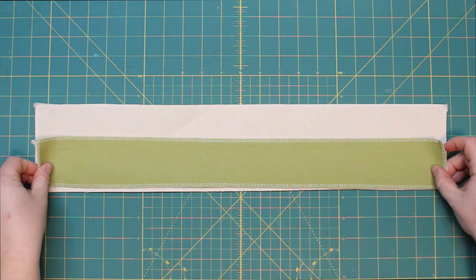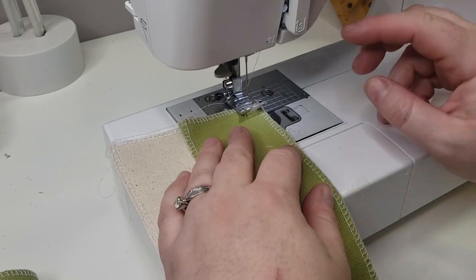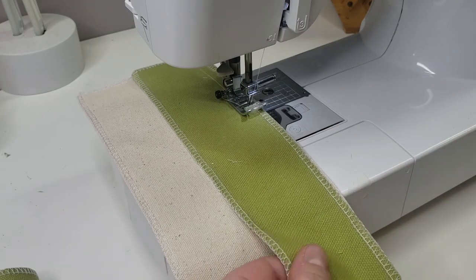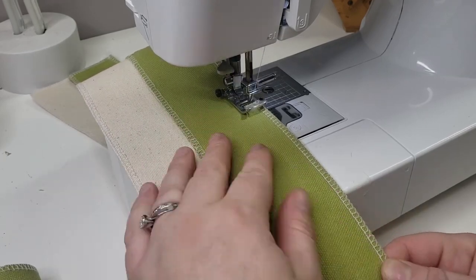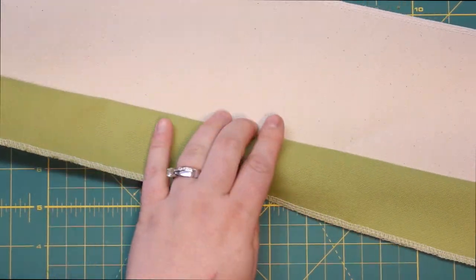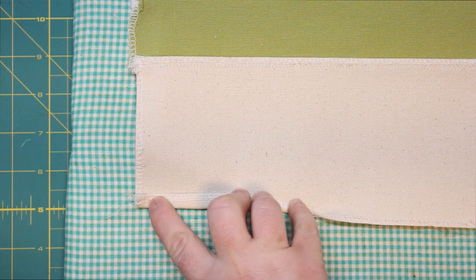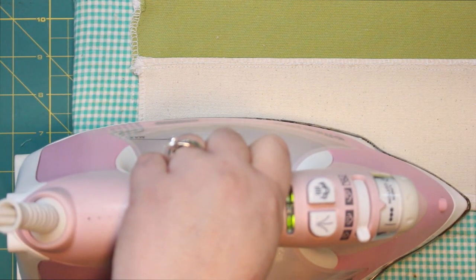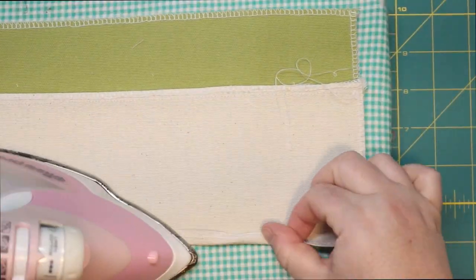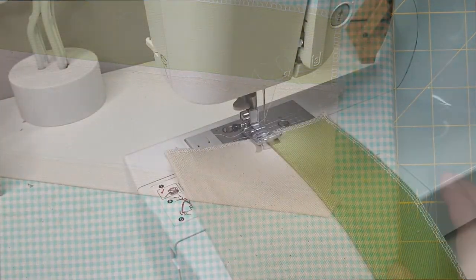Now that all the pieces are prepped, we can start to assemble. I'm going to take the top portion and the bottom portion and place those on top of each other, lining up one of the long edges. Make sure your fabrics are right sides together in this step. I'll do a quarter-inch seam allowance, just enough so it doesn't show the serged edges or stitches. After that we're going to flip it right sides out, and while it's ironed out, I'm going to hem the top of the basket — fold it down a quarter of an inch and then again a half an inch.